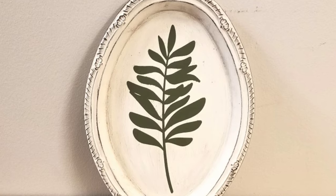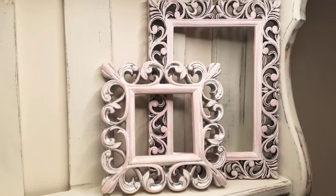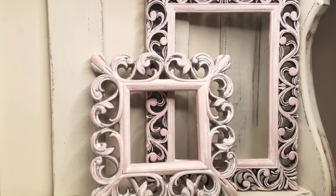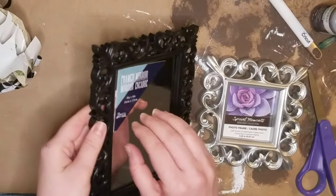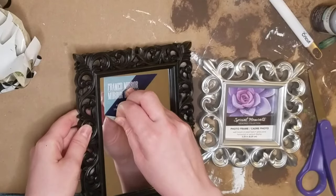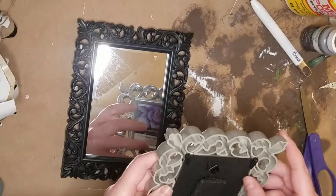Hey everyone, welcome back to Pajama Crafts where I do crafts in my pajamas. Today I have three Dollar Tree DIYs for you. Starting out, I had these two frames from Dollar Tree that I got a long time ago. I wanted to redo them, make them a little bit shabby chic and kind of girly for Bree's room, and this little shelf that I made for her.